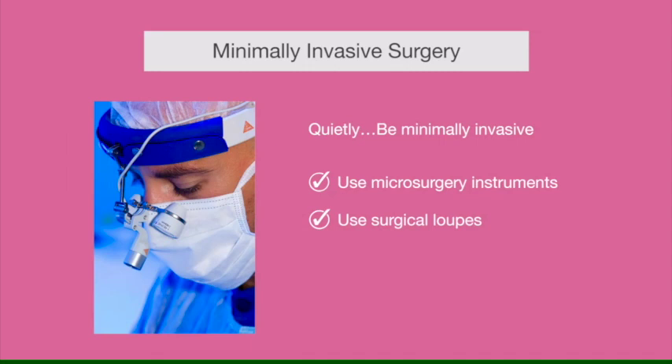Magnification will make your work much more delicate and will help you take advantage of fine microsurgery instruments. Also, by using loops you can help yourself always maintain a correct posture, which from an ergonomic point of view is very important.